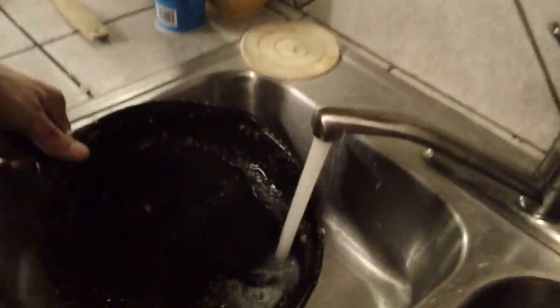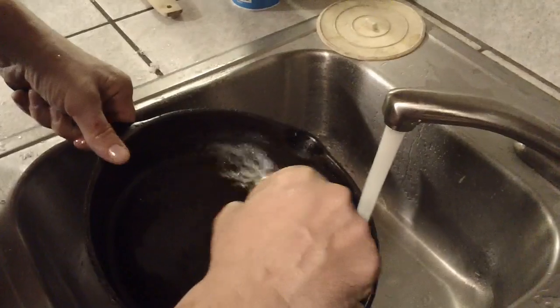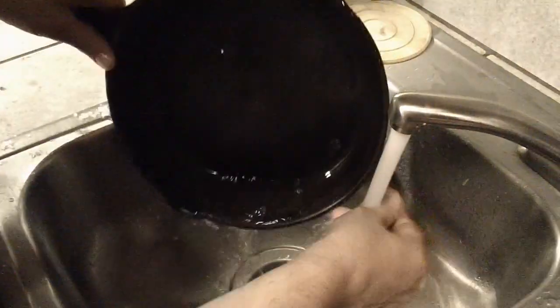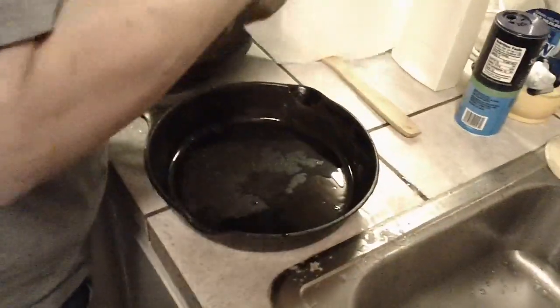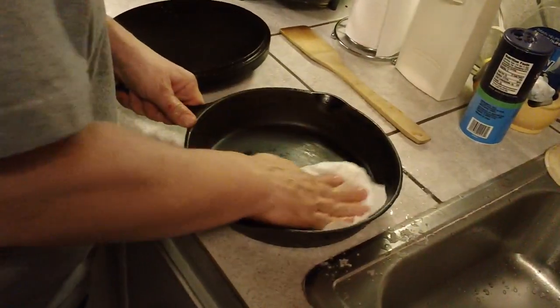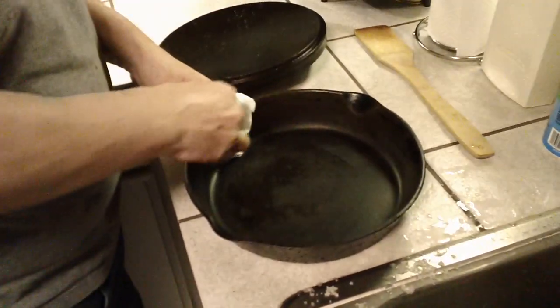Now I'll rinse it out. Get the outside and lose that. Grab a couple paper towels to get a little bit of moisture out of there.